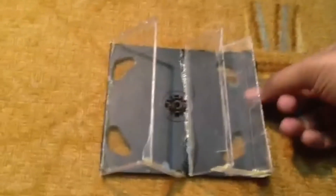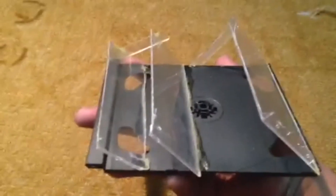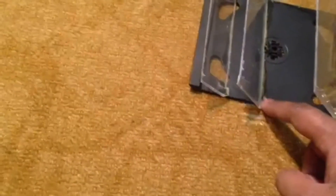Alright guys, I'm done with my project. It's looking like this — I know it's not looking great, but I really hope it will work. I let it sit for 30 minutes to set. All done, so let's go check out the results!